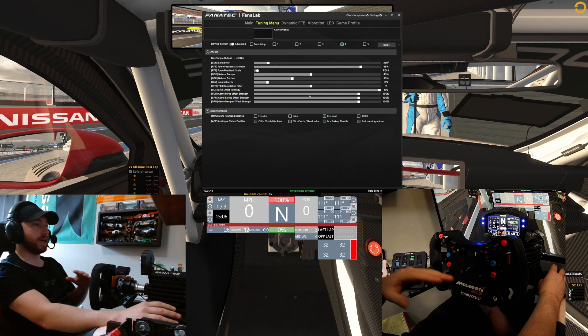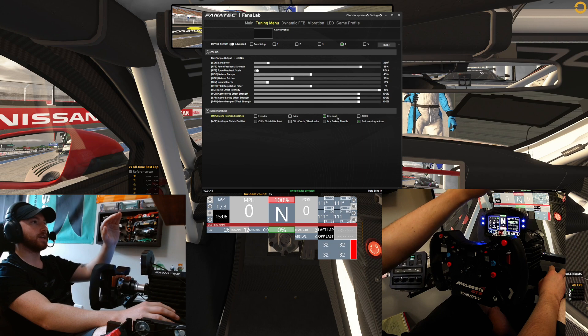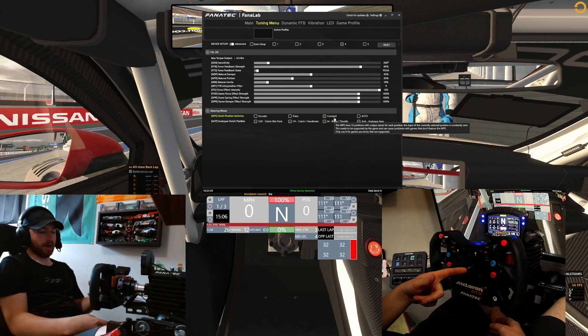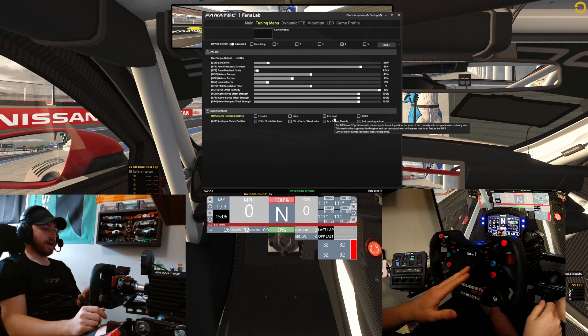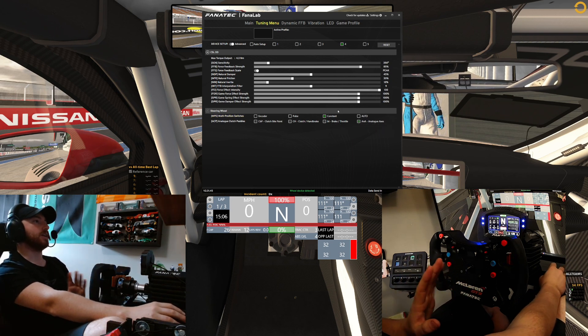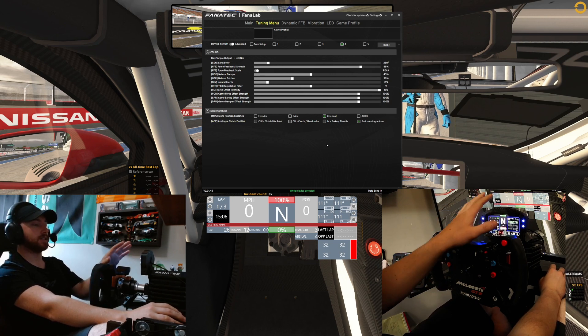When I got this wheel it came set to auto, and I couldn't get anything to stick, so I had to go and set it to constant. Now, as you can see here, I've got another switch down here — as that changes, it'll change on the actual screen. I leave that in the mappable setting, so you can leave that there; don't have to worry about that. But the NPS does need to be set to constant.